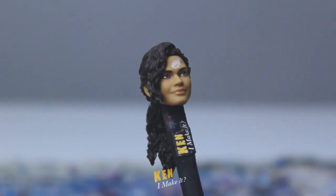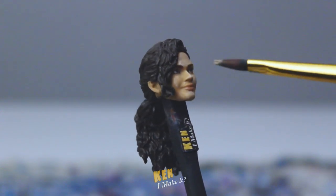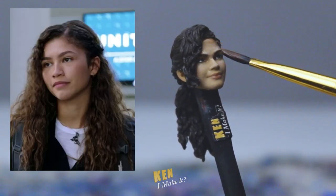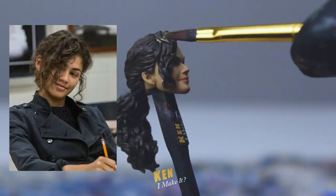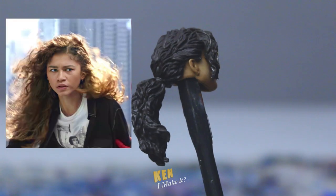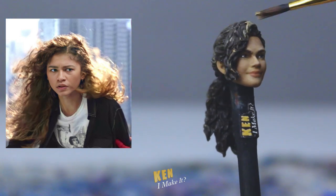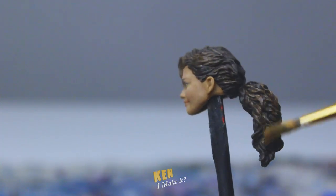First, I wanna add more dimension to the face by adding in some highlights and shadows. I'm also trying to shrink her forehead, because Zendaya has a relatively small forehead. And the hair — MJ has dark brown hair, and her hair gives off this warm golden shine in the sun. This is gonna be very hard to imitate, so I'm gonna brighten her hair a bit and make it more of a lighter brown instead.